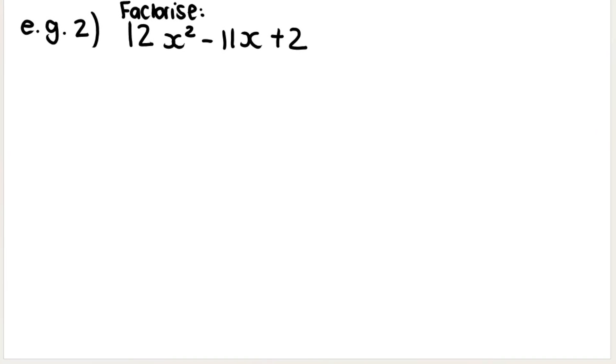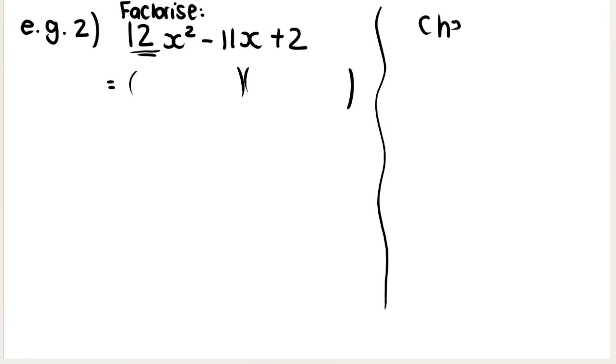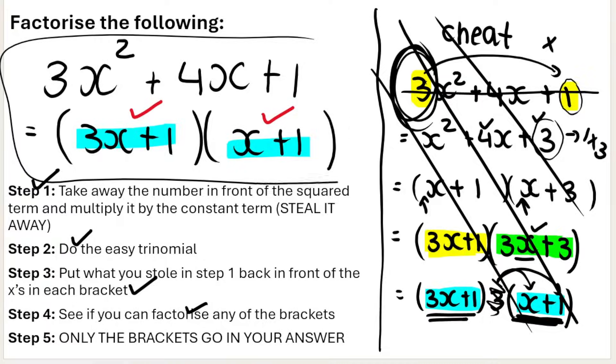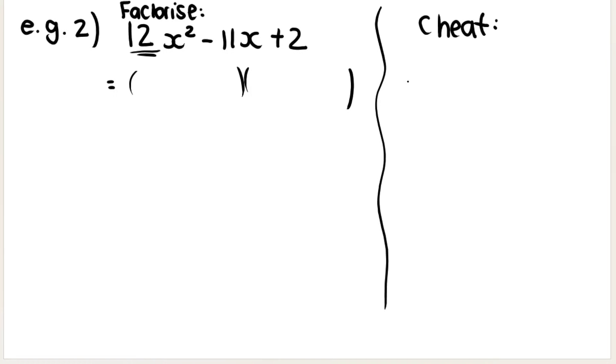My second example is asking me to factorize this trinomial. Looking at it, can you take out a highest common factor? No — we've got 12, 11, and 2; nothing divides into all three. So we need to do a trinomial. Because there's a number in front of the squared term, we apply our new method. The answer is going to be two brackets. On the side, write 'cheat method,' and remember to scratch it out when you're done so it's clear that the two brackets are your answer.